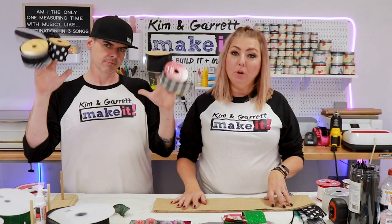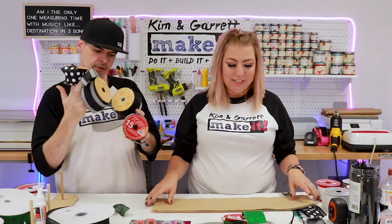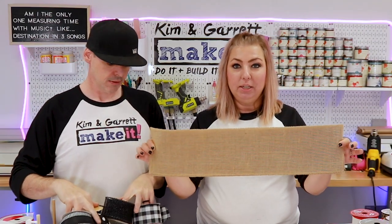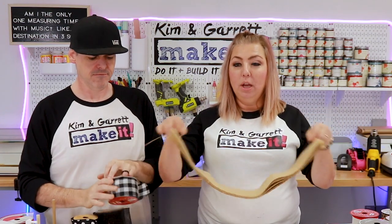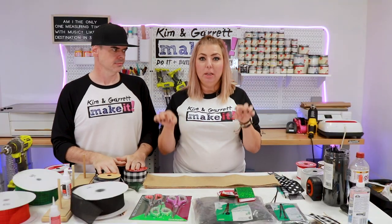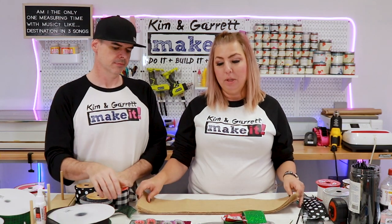We're going to need four types of ribbon. Each bow takes four coordinating ribbons, and some burlap ribbon. This burlap ribbon is six inches wide and I cut a full roll down to 24-inch pieces, so I'll have a whole stack of burlap sitting there ready to go.